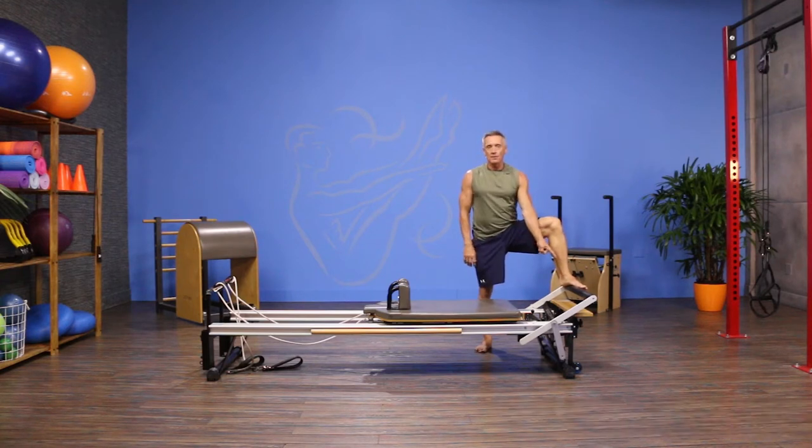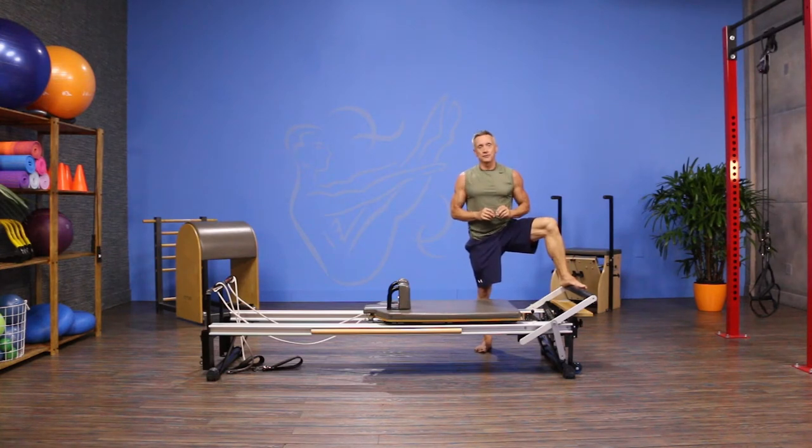I have my foot bar one up from the bottom and I'm using one full tension spring, but you can pick the spring that works best for you for this exercise. You want to get enough support to be able to do it.